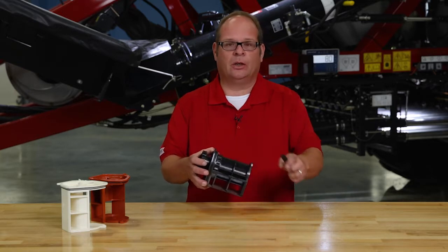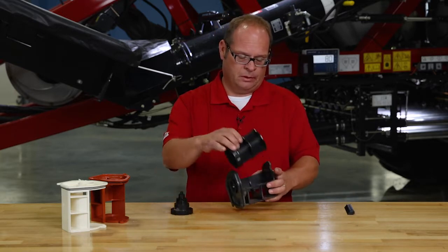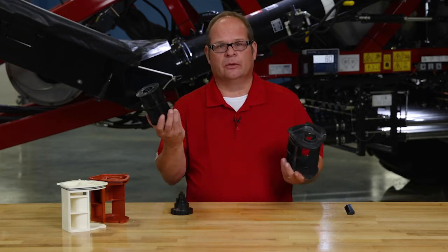We use what we call a cartridge and meter assembly, which are disassemblable — a cartridge and a meter roller.